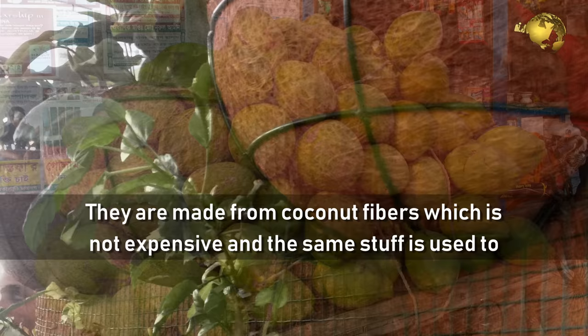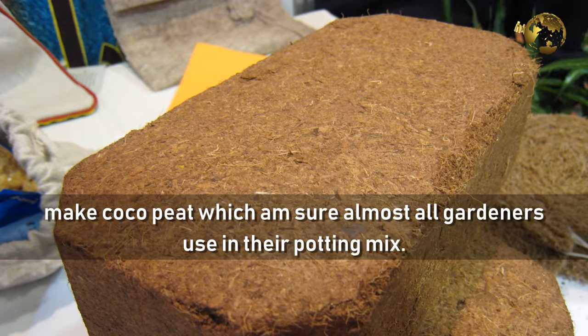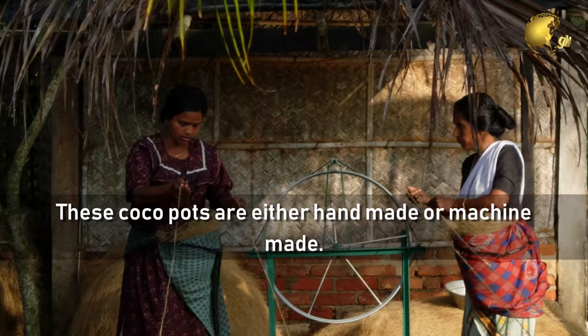How are they manufactured? They are made from coconut fibers, which are not expensive — the same material used to make coco peat, which almost all gardeners use in their potting mix. These cocoa pots are either handmade or machine made.